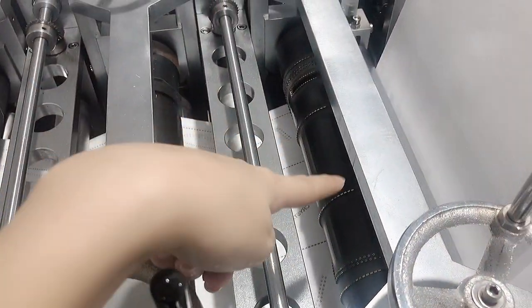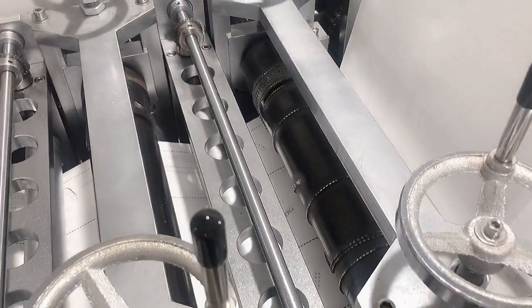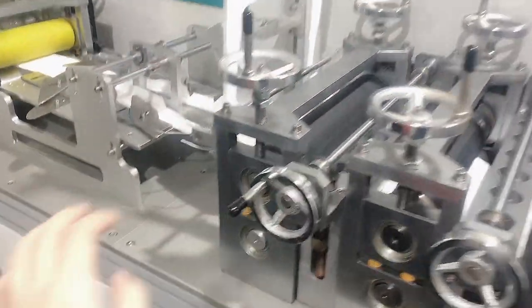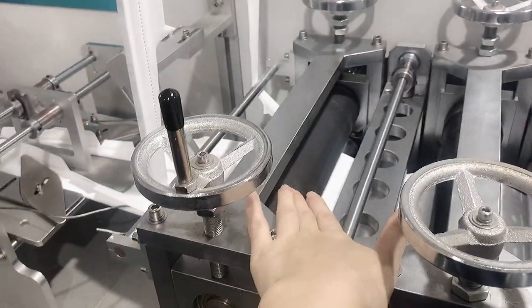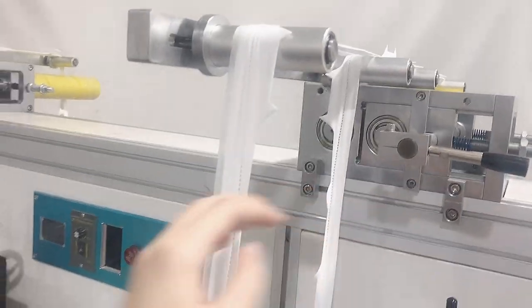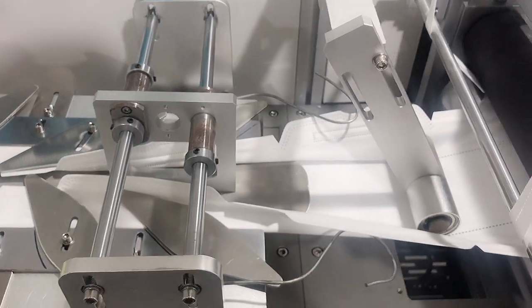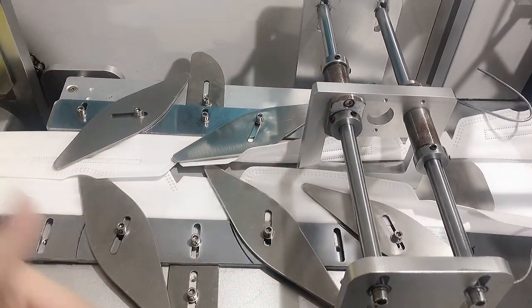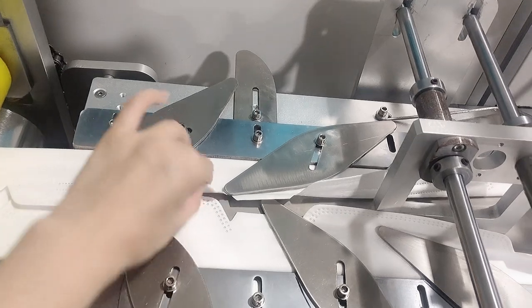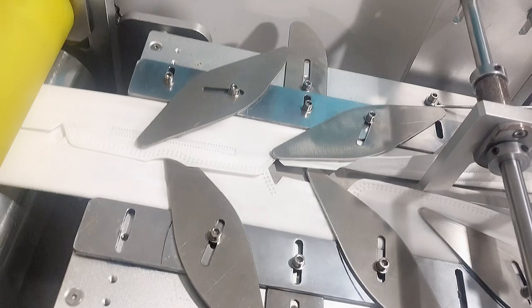This mask mold uses an ultrasonic with 20K, 2600 watts. The black part here is a dead roller. This is the waist connection. And this is the folding part — it manages to fold the fabric in half. We can see here it folds a bit on each side, resulting in this shape.